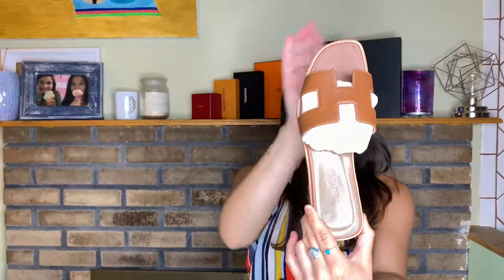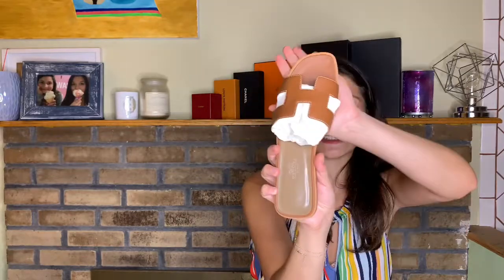They are the Hermès Oran sandals — am I pronouncing them wrong? And they are in the brown color. I should know the name of it but it's escaping me right now. I'll put it down in the description box — the actual style and color of this specific sandal. I am absolutely in love with them. They're so cute. I'm a size 37, which is usually my size in designer shoes.